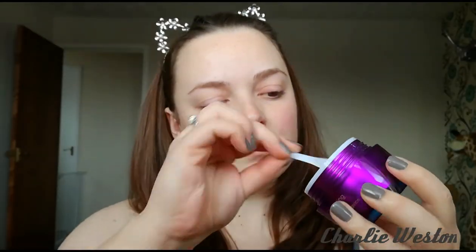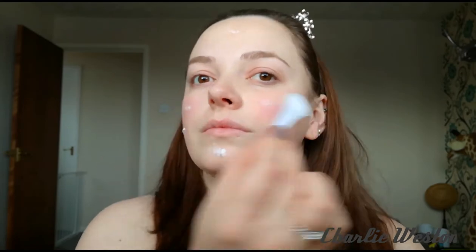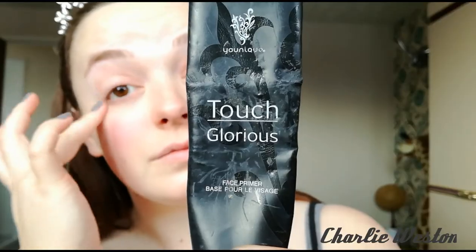Especially in these colder months, I like to moisturise my skin and I do use a night cream — it is the Unique's Time Correcting Night Cream. This is actually really quite nice and light, and I also like using it as a day cream as well. You wanna make sure that it is absorbing into your skin before you go in with your primer. And don't forget about your neck — it is really important to moisturise your neck as well.